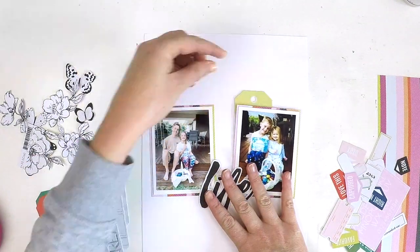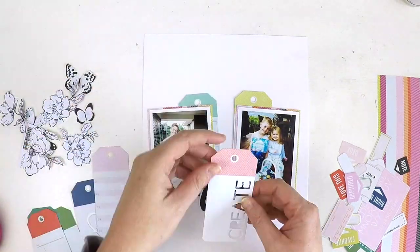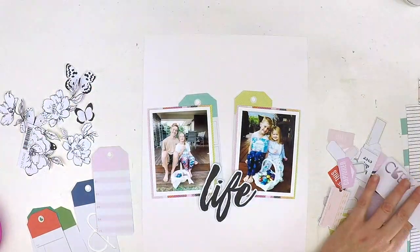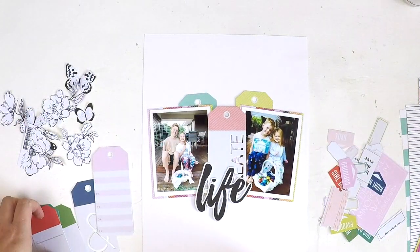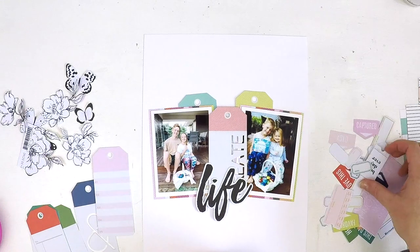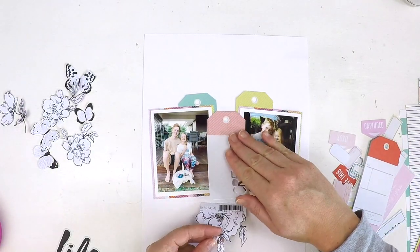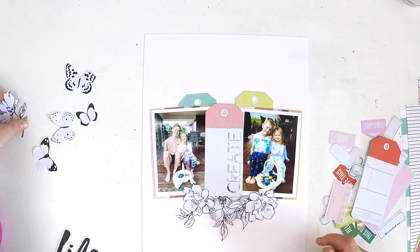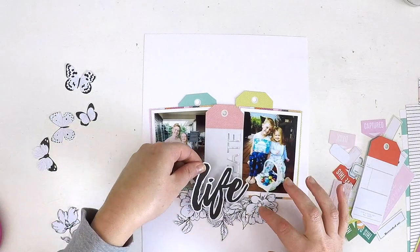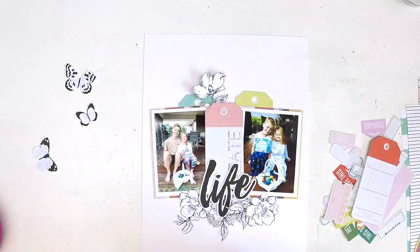The sketch — if you pause and head back to the beginning of the video — had three photos across the center of the page. Because I couldn't fit three across, I came up with a way to make it look like three things without really doing so. I managed that with these gorgeous tags that I think came in the Pocket Life kit.